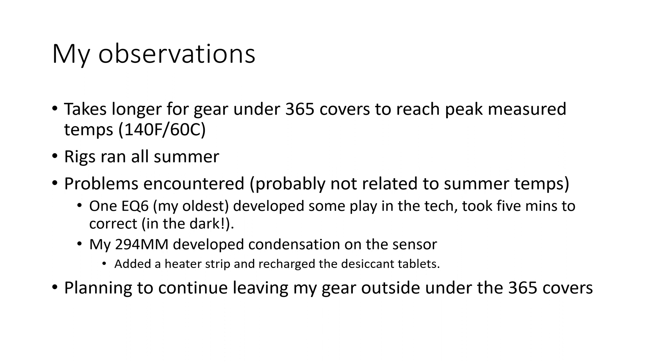My 294 mono camera also started getting condensation on the sensor, but that's something that can happen regardless of temperature. I resolved it — I had already purchased some ZWO heating strips that they make for cameras without a built-in heater, so I put one on there. I also opened up the camera and recharged the desiccant tablets inside, though that did introduce some dust into the chamber, so I had to take new flats. But the camera is running fine, and those two minor issues were probably not related to the heat.